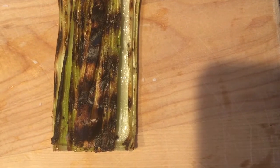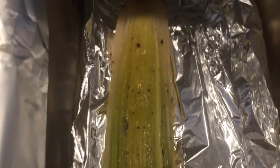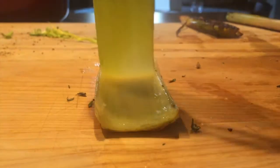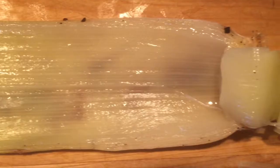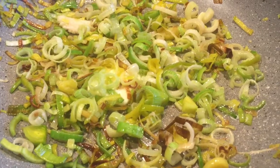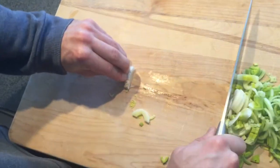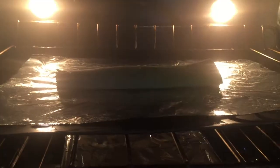Consider the caramelized sugars and earthy bitterness of a grilled leek, or a leek wrapped to steam in the oven with a velvety, melting consistency that is remarkably savory. The leek can be cooked a thousand different ways and finds its place in every culture. In the right hands, leeks can be elevated to something even more extraordinary than a perfectly cooked rib eye.